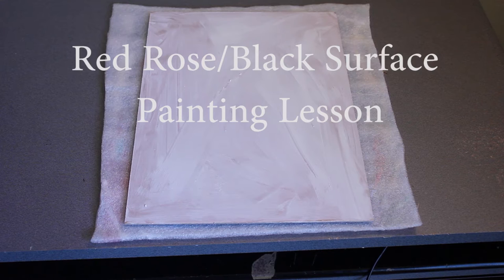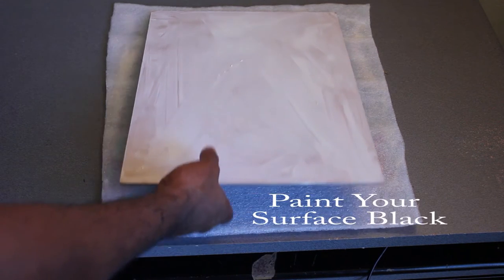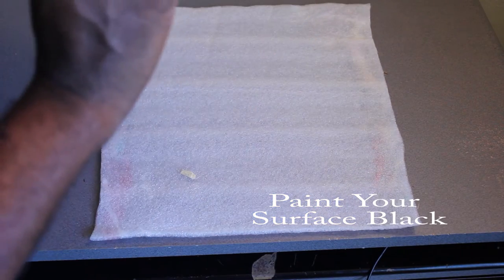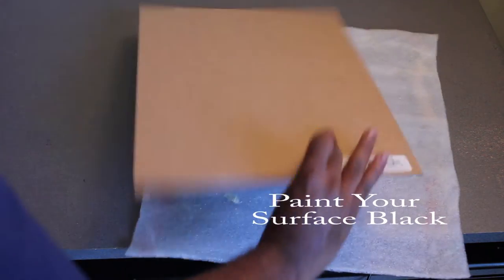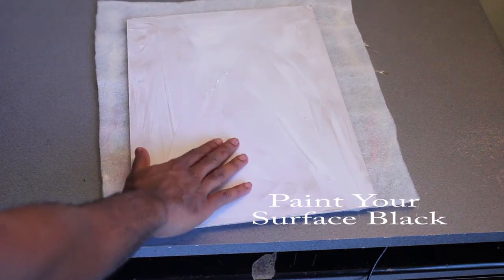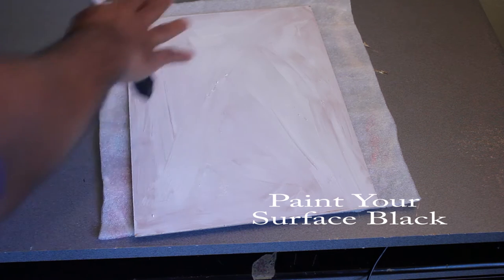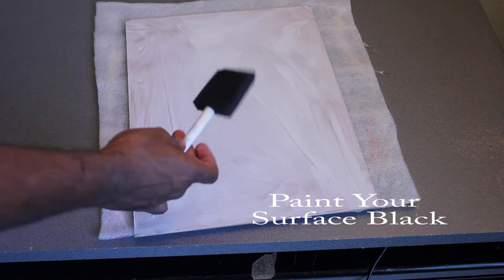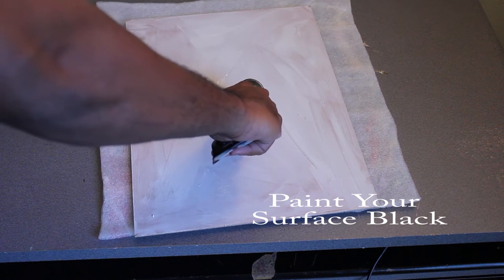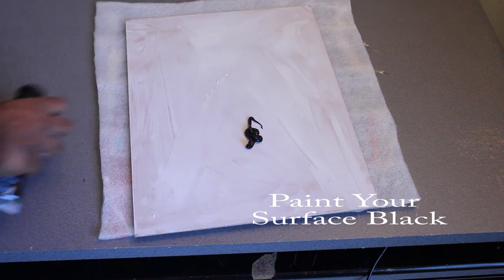First thing we're going to do is prepare the black surface of our masonite board. You can use a canvas or wood or whatever you want — I use a masonite board. This is a 12 by 16 masonite board and I already just sealed it so it's primed real nice and good. I'm going to cover up the surface first with black paint. I have a sponge brush right here and I'm just going to squeeze a little paint here — you want that to be the first thing you do for your surface.